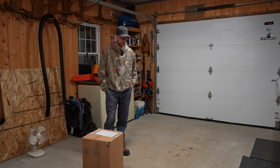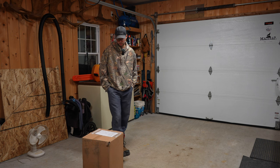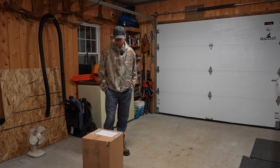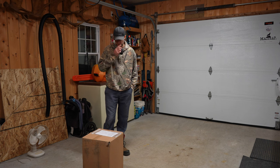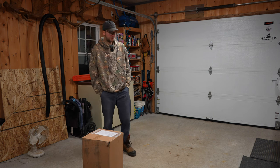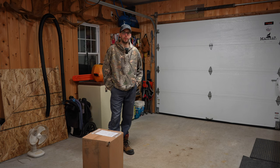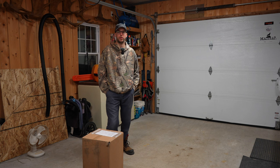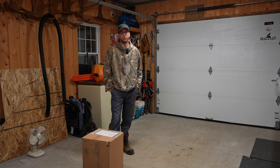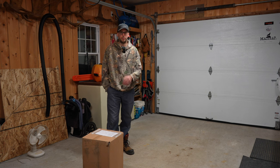I did some research on the internet to find a product that could solve my problem and I found these Floor Defender garage containment mats — they seem to work really well with a lot of good reviews. Today I will unbox and install the mat. The main use for me will be with the ATV — I've got tracks and a snow plow on my ATV.